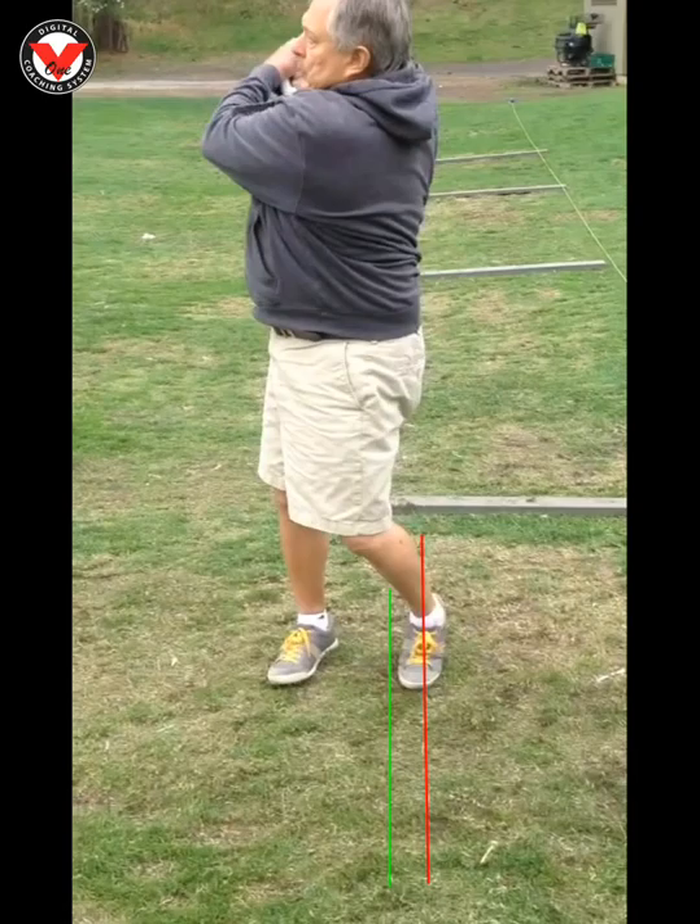That's how we're going to be able to control those short little shots from about 70, 60, 50 yards and so on. Good work.